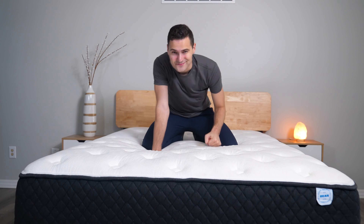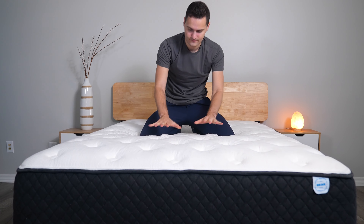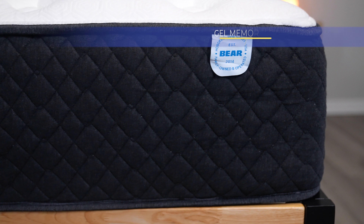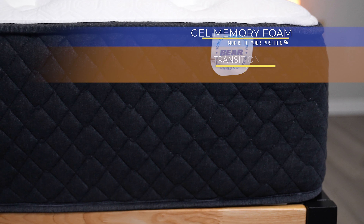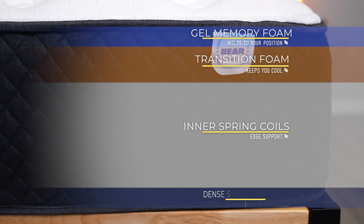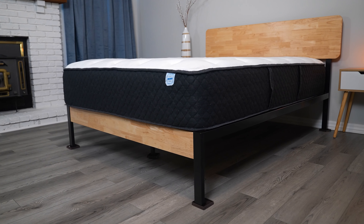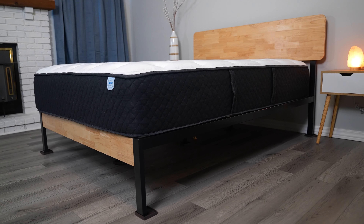The Behr Hybrid is constructed of several layers of very comfortable materials. The cover is hand-quilted and cool to the touch. Beneath the cover are layers of copper-infused memory foam and responsive comfort foam. Next are individually wrapped coils that provide edge-to-edge support. Finally, the base is made out of high-density foam support. Behr is also proud that all of its materials are environmentally friendly and GreenGuard Gold certified.